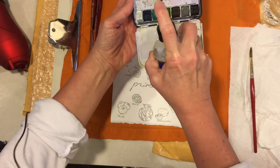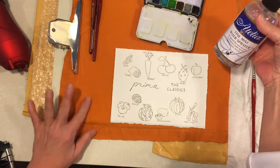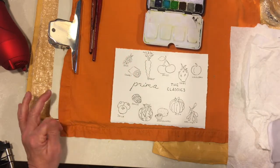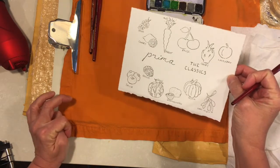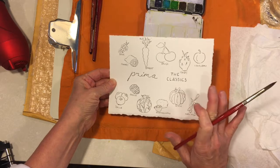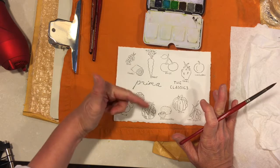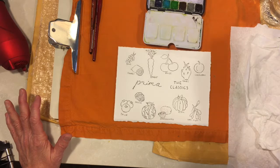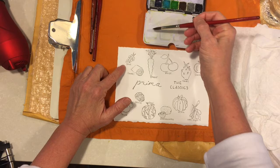Let me put this down. I'm going to do a quick spritz to wet my palette — I find that works the best. I'm just using my fine mist sprayer. I'm going to test these colors on this swatch card that I made, and I decided with Classics to make fruit and vegetables. I tried to pick fruits and vegetables that went along with the colors in the palette.